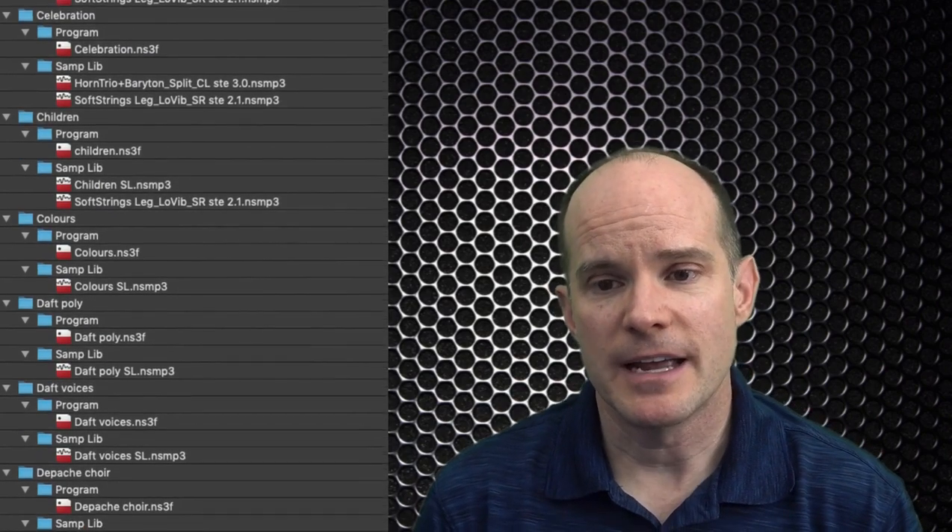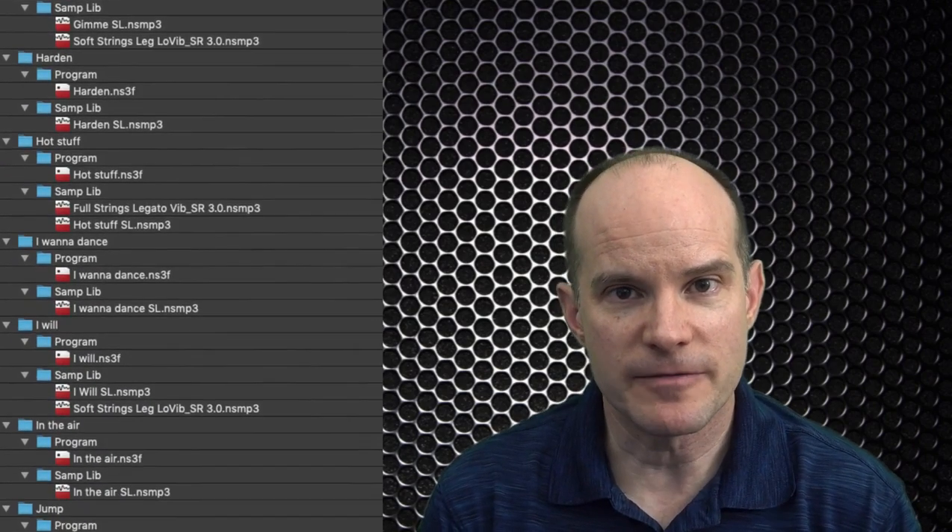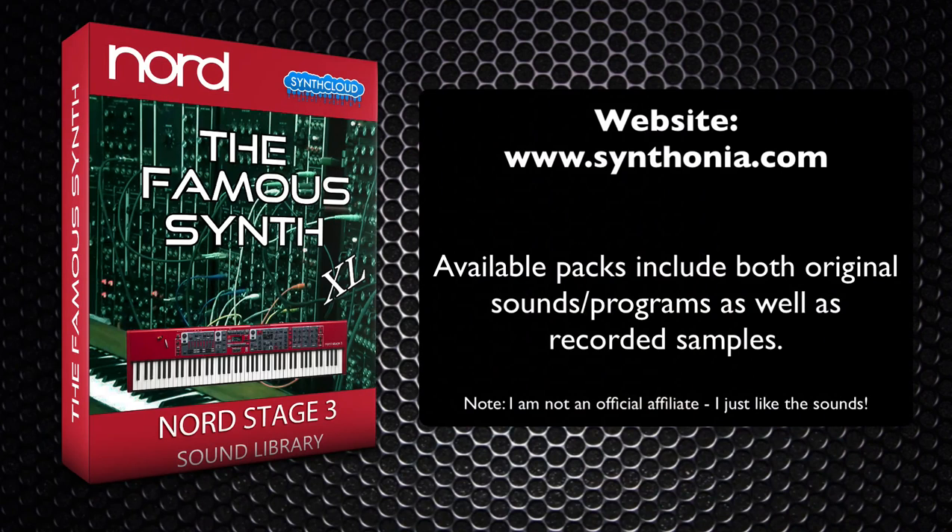It takes a long time to recreate sounds from scratch, and you may not have the time to do all that. So it might be nice to just buy a pack or two and get started, especially if they represent songs you actually want to play in your band or on your own. And if you're not in a cover band, these are just fun to have and explore, especially if you're trying to learn songs from great artists. Let's take a look at buying some of these sound files.